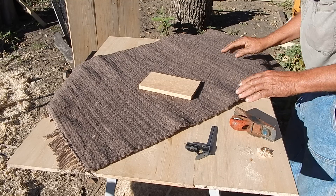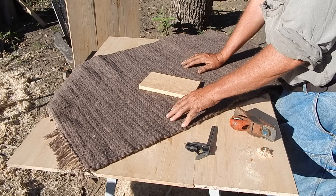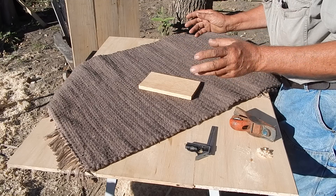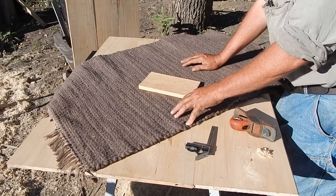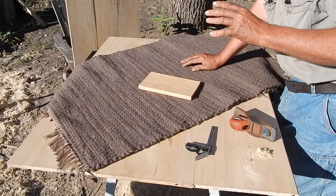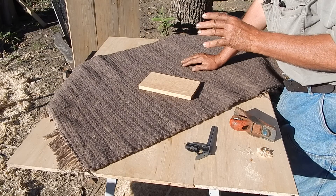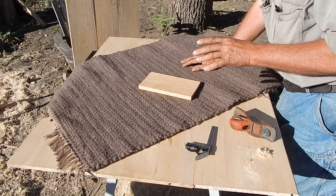Now, in the making of this trunk, I had mentioned the size is going to be approximately 2 by 3 feet. But I should explain what's behind that because there's a principle that a lot of people are aware of without realizing it, called the divine proportion.